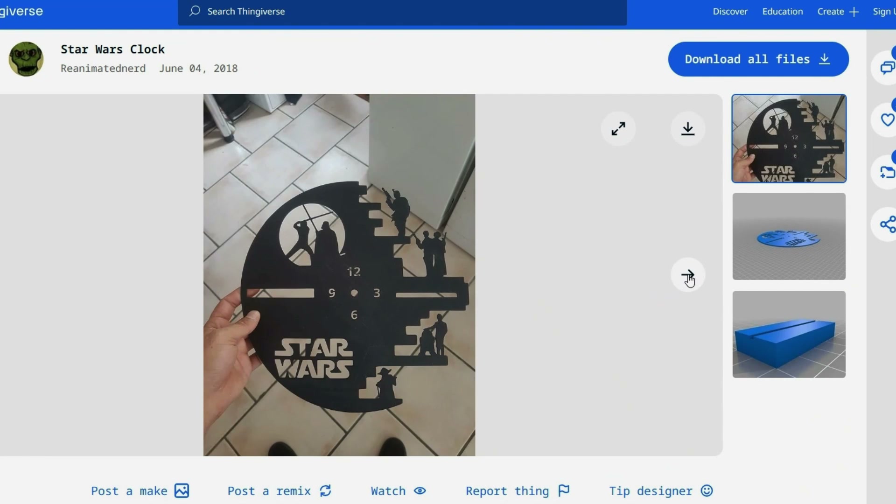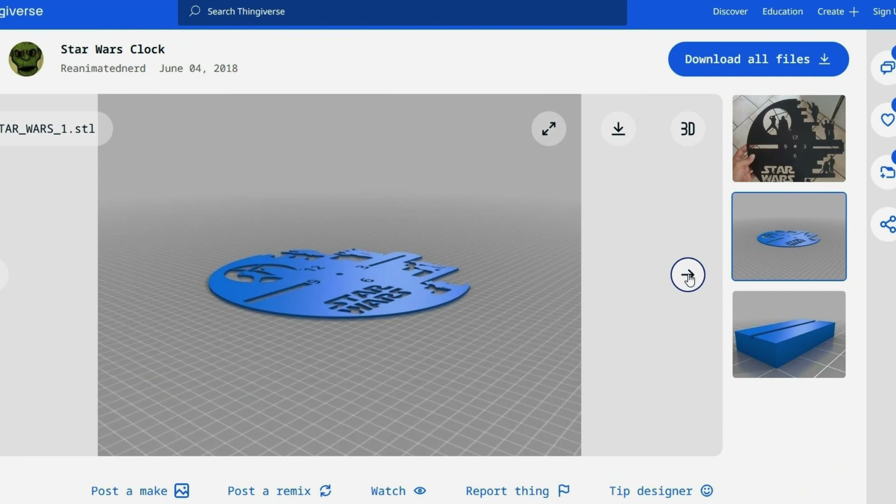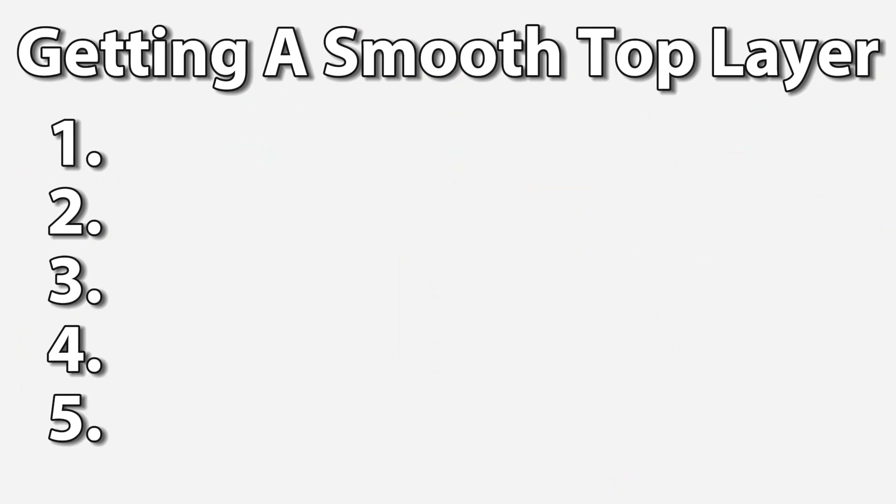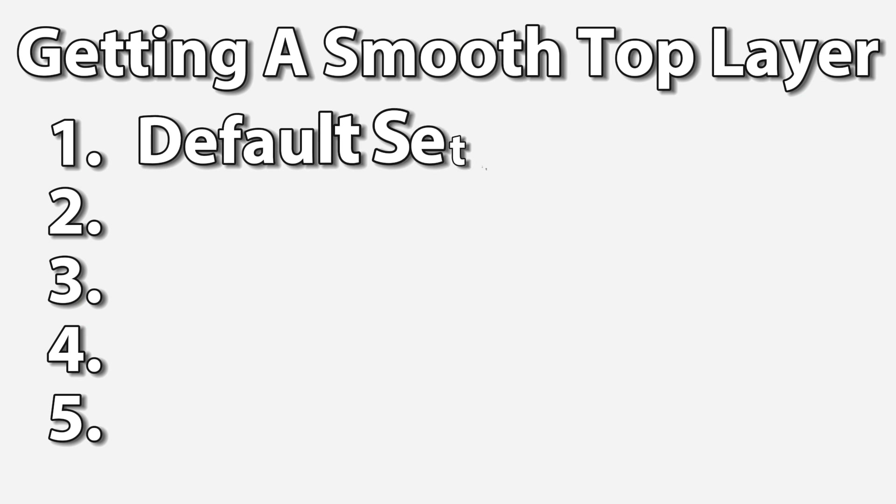After watching this video, you can still get the free STL file with the link in the description and print your own. Hey everyone, Danny here with VaderDad Builds. I want to get this file to have a finished look without any sanding or painting, so I'll show you the steps I used to get that finished look and which methods work best for a perfect top layer. Let's get started — I'm going to show you the different methods I used across 5 prints to get a smooth top layer.